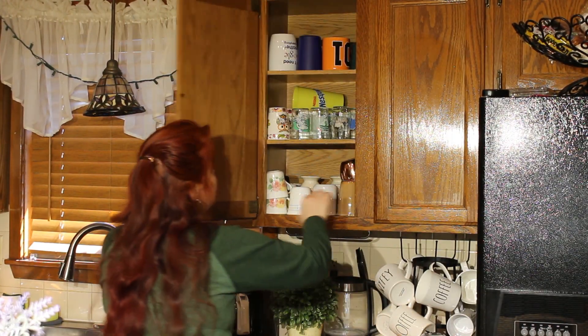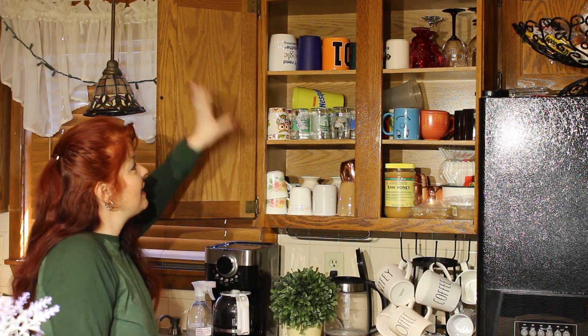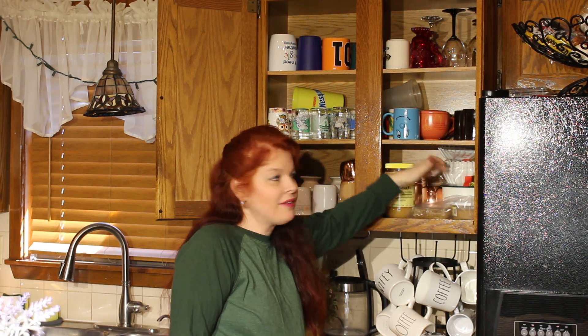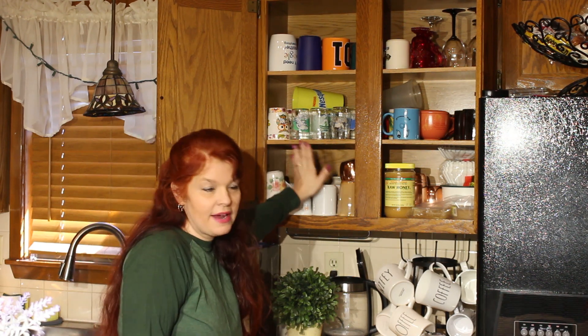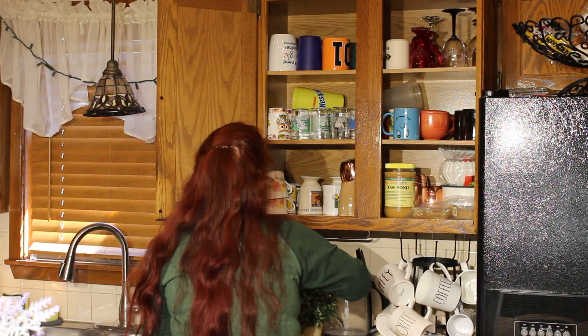I actually have another cabinet that I had decluttered and cleared out, so I'm going to be transferring the mugs to that other cabinet. Let's open up the cabinet and see what it's like — it's just full of cups. I have my honey, my filters, my coffee, and all this stuff just piles up: my glasses, just glasses, everything is in here at random. So I wanted to declutter some of it.